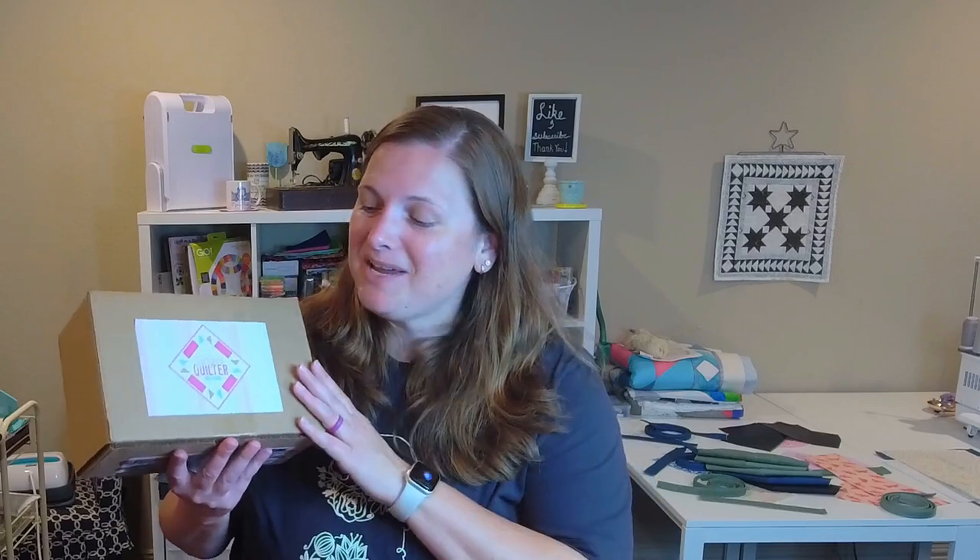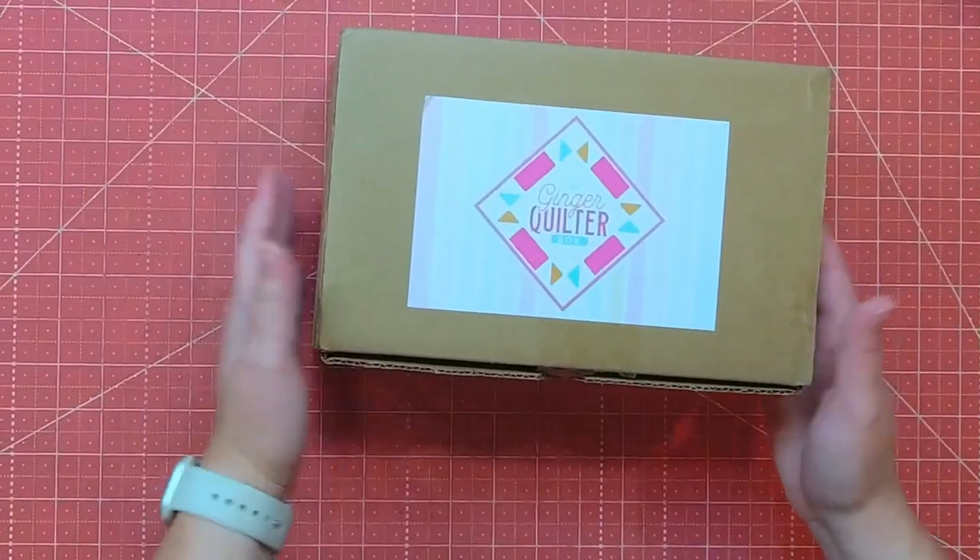You can't subscribe to all of them, but it's so fun to at least give them a try to see if it fits you and your personality, the projects you like to do, the fabrics you like to work with a little bit better. I can tell from taking a peek at some of the unboxings on her Instagram that I'm going to love this one. So let's jump in and see what is in this July Ginger Quilter box.